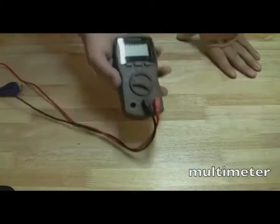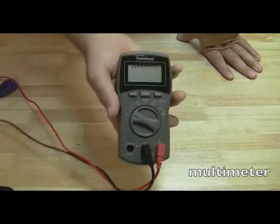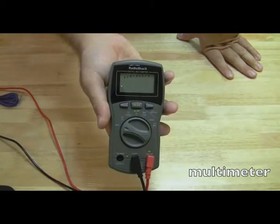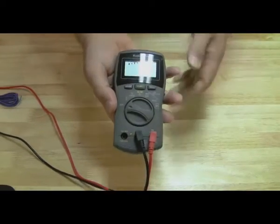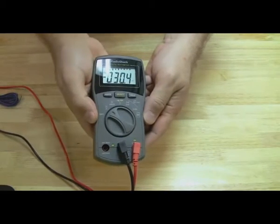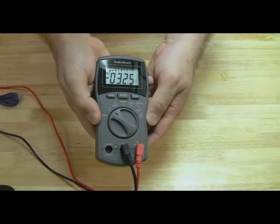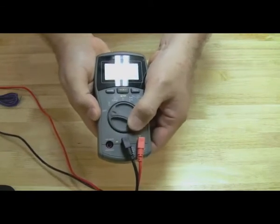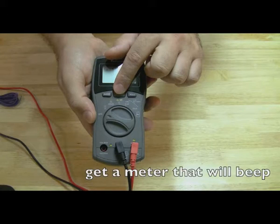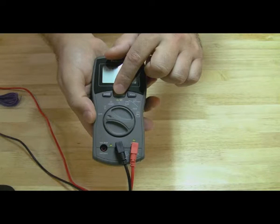Another must is a multimeter. You can find these ranging from about $10 to $100. This is a Radio Shack model, not my favorite — the one I use in the videos I got at Micro Center for about $10, so you can find them cheap. You just want to have the basics. One feature I do recommend is definitely a beep mode, where if you set it to test continuity and you touch the two leads together you get a beep, because I use that a lot when I do power jack repairs.